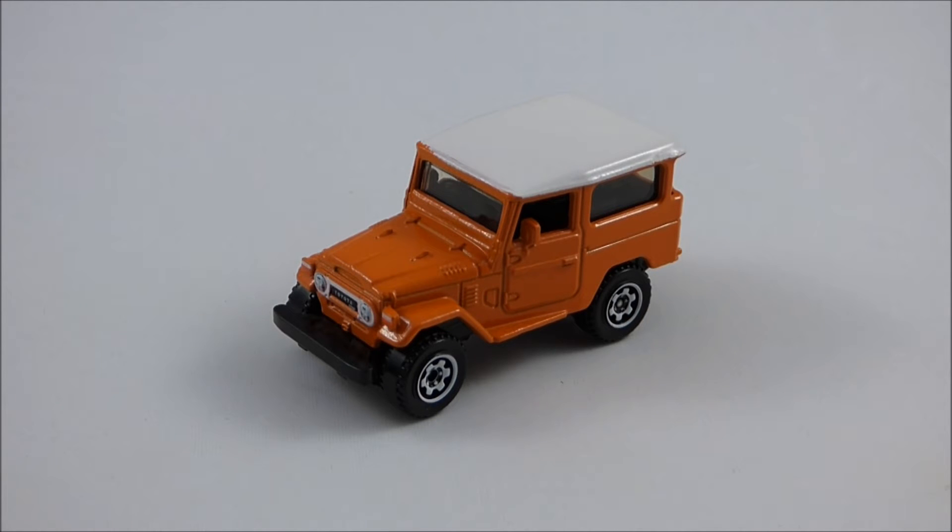So there's a little background information on the real-life Toyota Land Cruiser FJ40 that provided the inspiration for this model. With that out of the way, I can start reviewing this model manufactured by Matchbox. This model was released in 2009 as part of the Desert Adventure 5-pack, number nine.